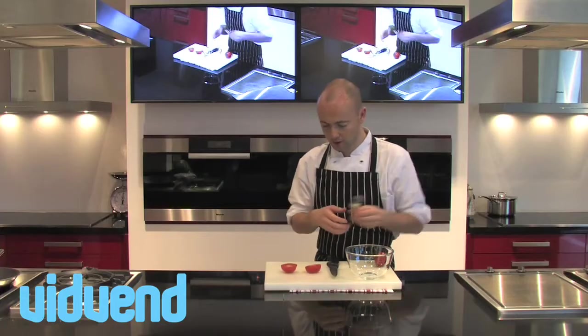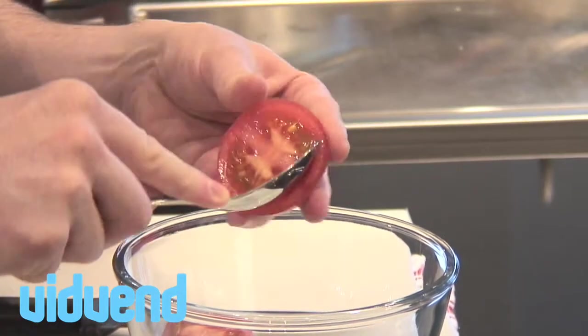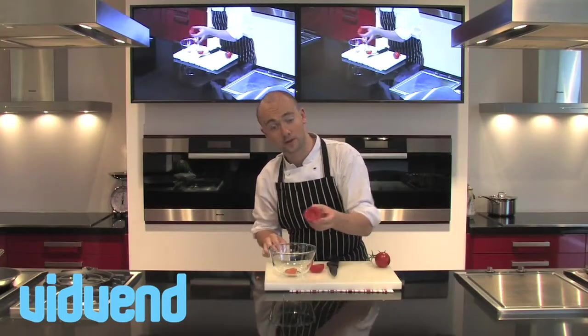Now the first way, if you want to keep the tomato absolutely intact, is just using a little spoon, scoop out those seeds. That works absolutely perfectly.